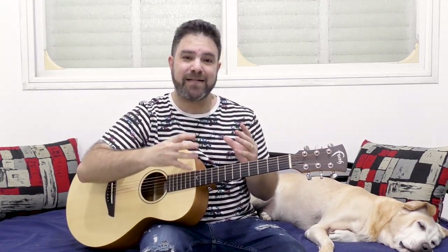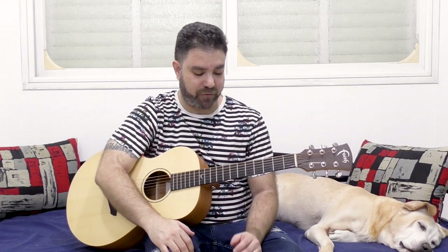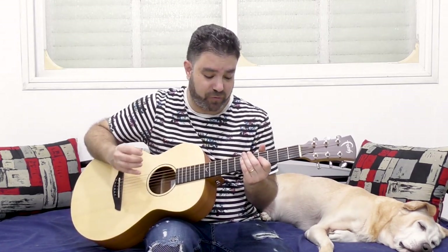I want you to understand the logic — the musical logic behind chromatics. Chromatics are adjacent notes. So what makes them so magical? How come chromatics work so well? The explanation is actually in the harmony. It's actually in the chords. Because chromatics, no matter what kind of a chromatic lick you're doing, you're hearing chords in your head. You're getting a harmony from it.